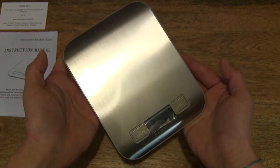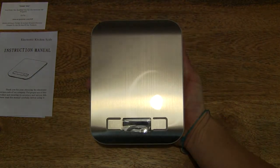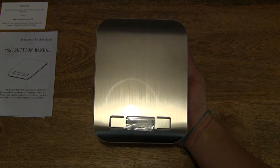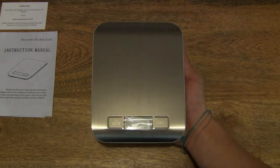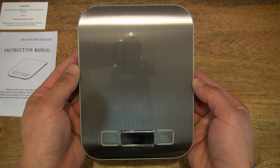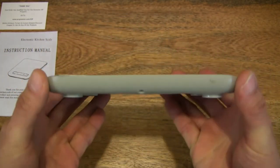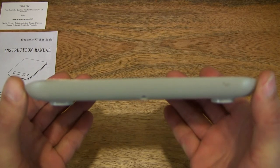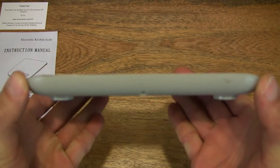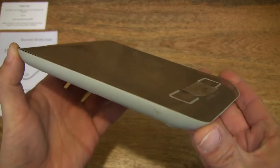Nice, shiny and brushed surface for the ARC Premier Digital Kitchen Scale. In terms of size, it fits in the palm of my hand. I'm going to play a bit with the light just to show you the highly, finely brushed surface. The side profile shows the thickness of the scale as well.